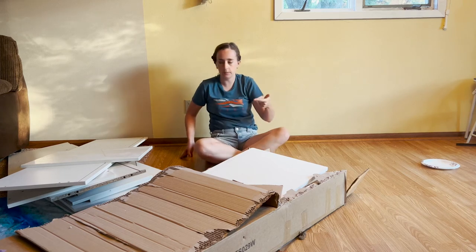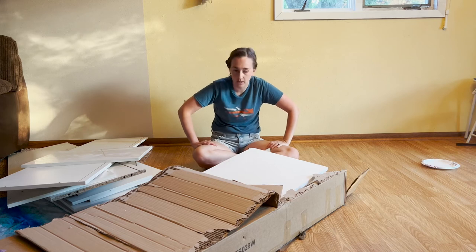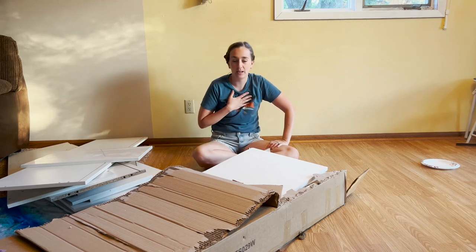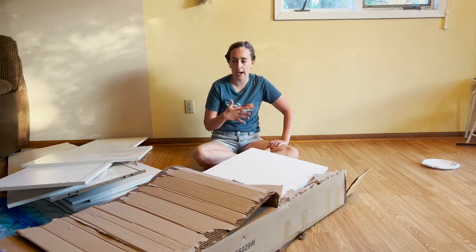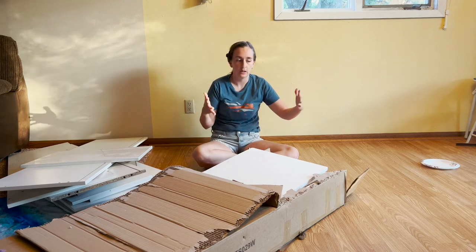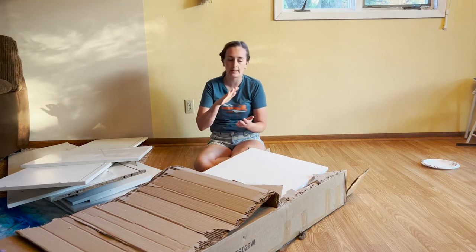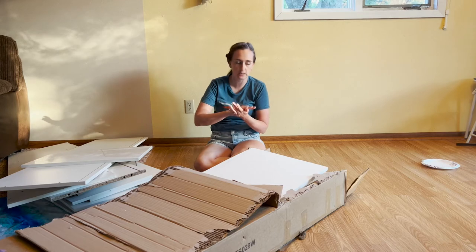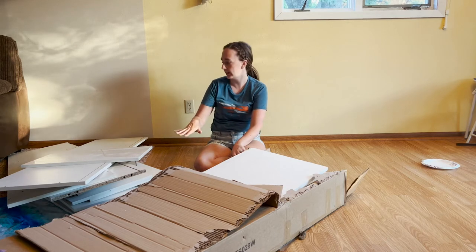Today I want to share with you the TV stand I'm super excited about that I received off of Amazon. I started to unbox it already but I wanted to show you the packaging and how well compressed it is — it's not going to get damaged. It has a lot of styrofoam, with individual styrofoam sheets on every single board. You can kind of see the pile that I've already started.